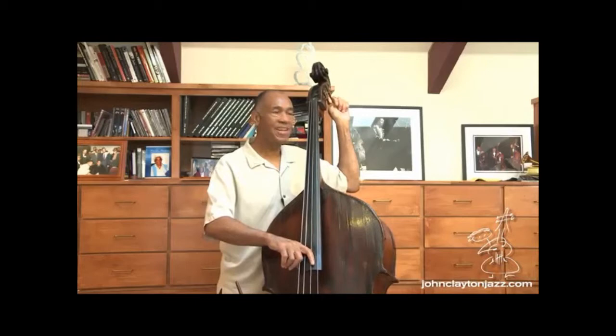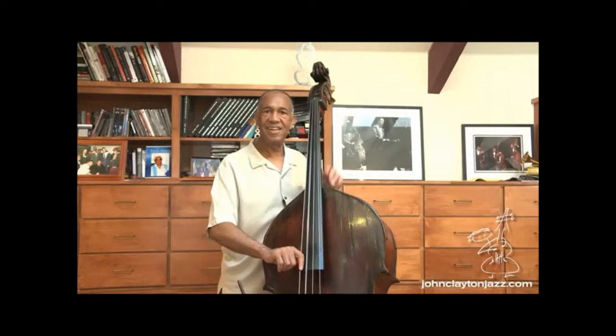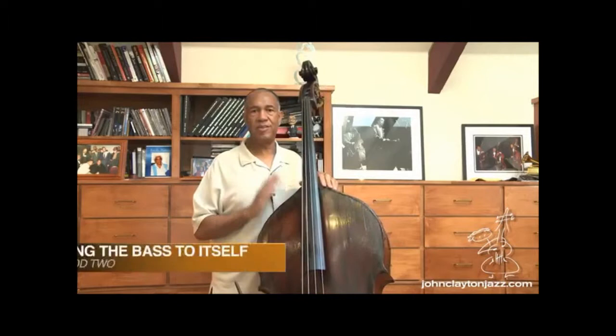Can I hear it again, please? And then let's try the A. One more time, please? And finally, the E. And that's how I tune when I'm given a note that is the same note of the string that I'm trying to tune.